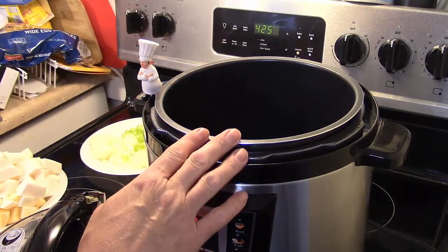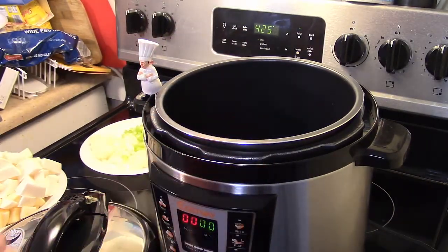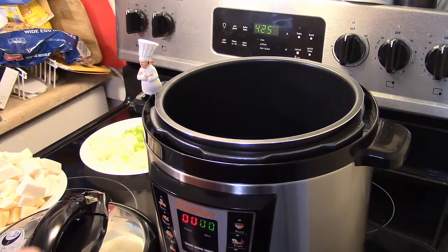I'm starting out with my six-quart electric pressure cooker. This is the Costway one I got for $43.95. I have a video on it if you haven't seen it — check it out. It's a really nice pressure cooker.